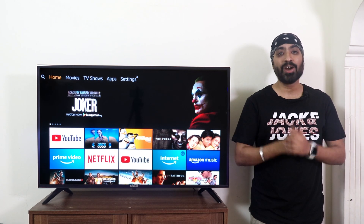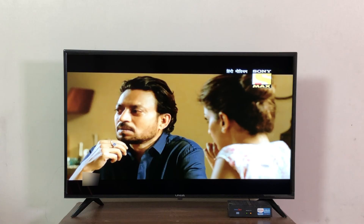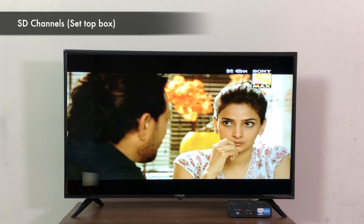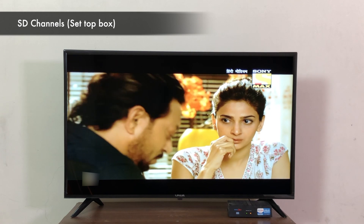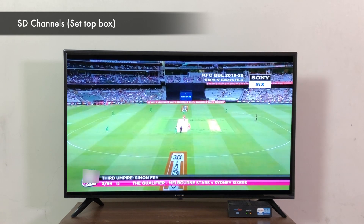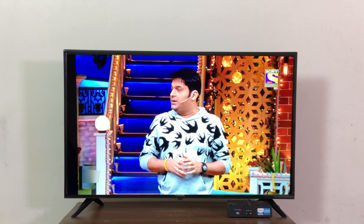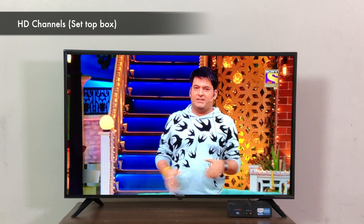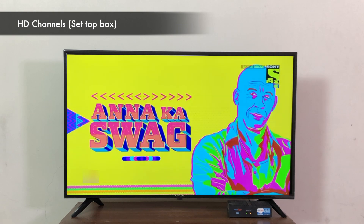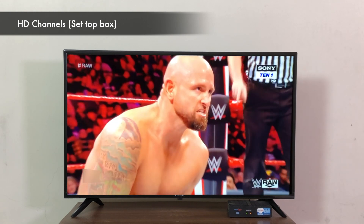Let's see how the set-top box input performs. Starting with SD channels and then HD channels — the HD channels from the set-top box look quite good. HD channels are easy on the eyes and pretty viewable. The full HD channels look absolutely brilliant; it's really a treat to watch HD content on a full HD TV — clear and sharp.